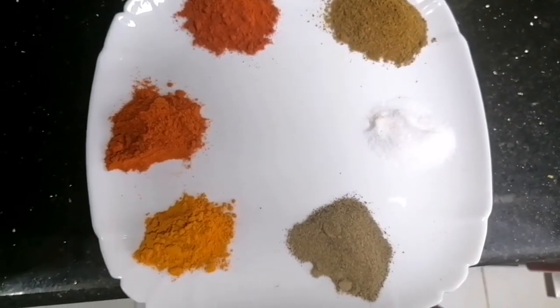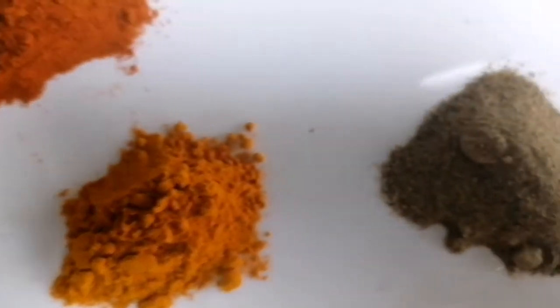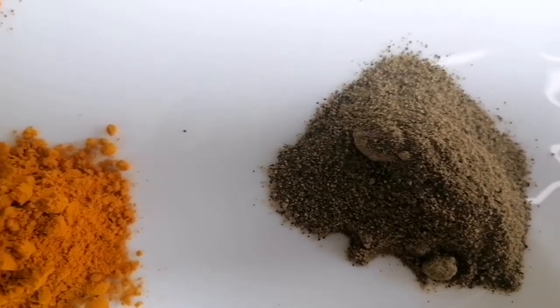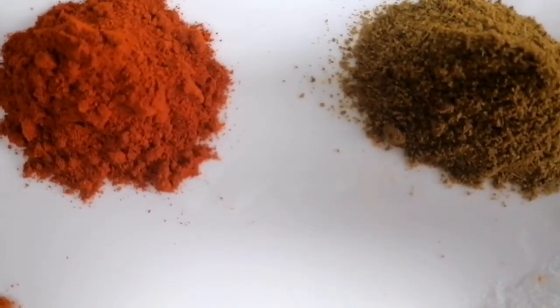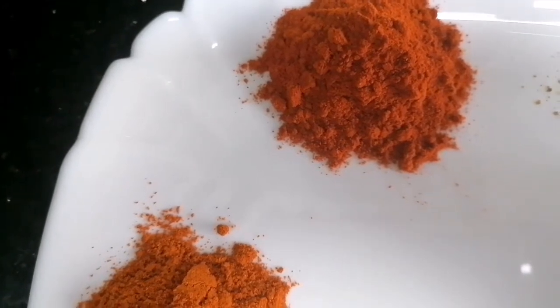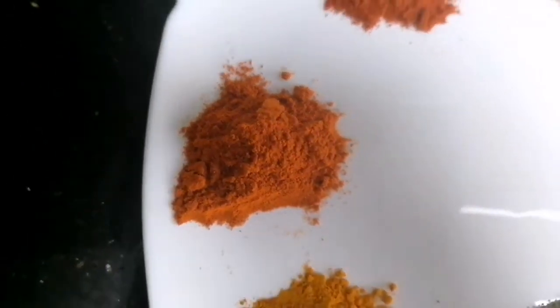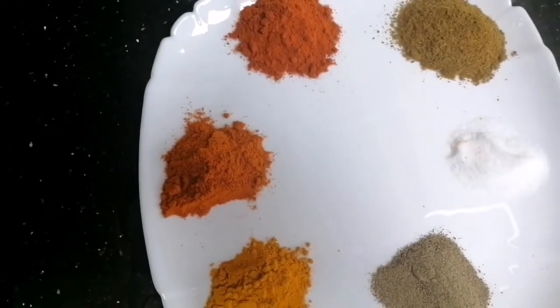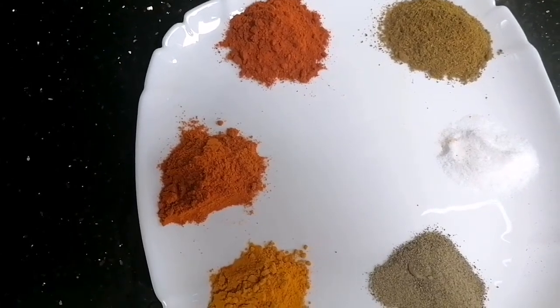I am going to make a fish recipe. I am adding 1 tablespoon of cumin powder, 1 tablespoon of cashmere chili powder, 1 tablespoon of fish masala — available at the market. A lot of spice is not okay, so we will skip some. We use pepper powder.